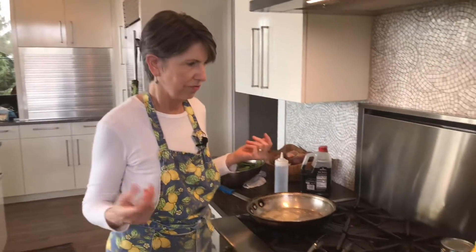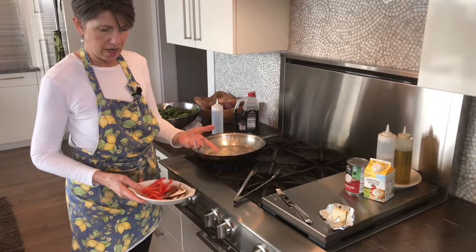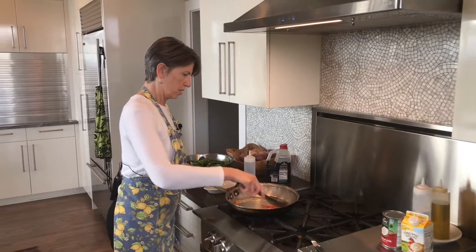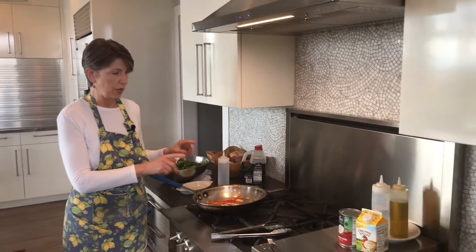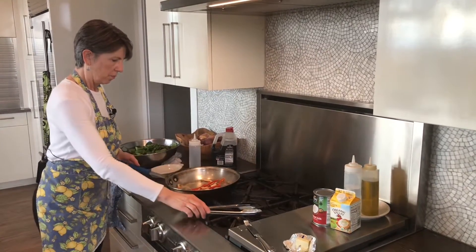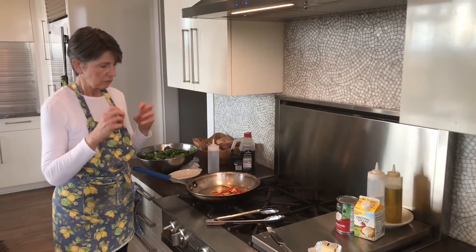Being a sucker for Asian flavors, I thought we'd do the spinach Asian style with a few thinly sliced shiitake mushrooms and red peppers. We'll put those in there, and because they take longer to cook than the spinach, we're going to give them a minute or two in the pan and let them brown up a bit. You'll notice that they will shrivel up and shrink as they cook, because they're losing moisture and contracting.